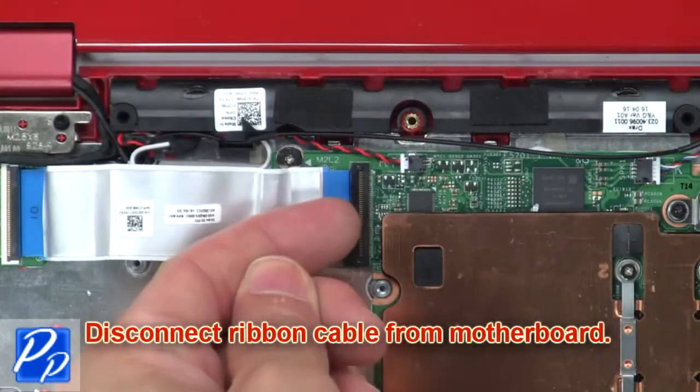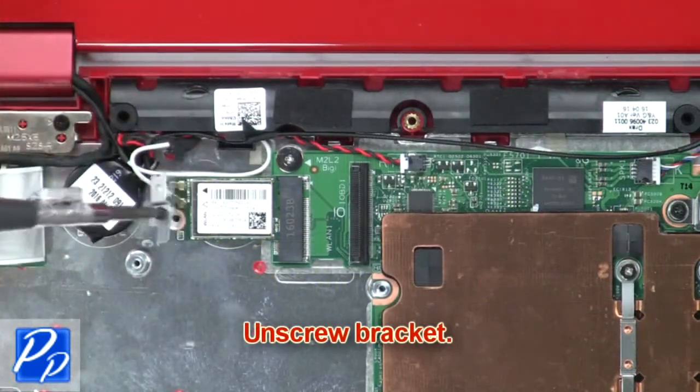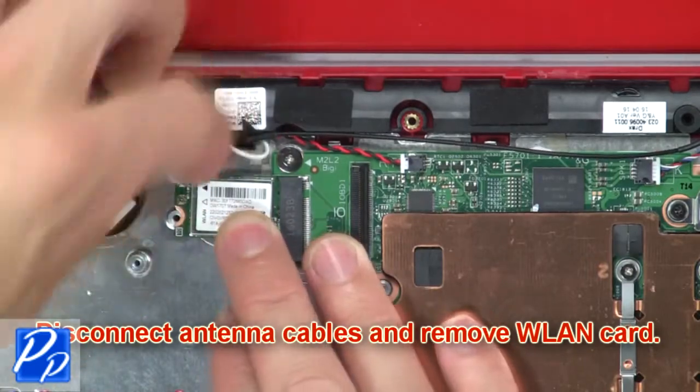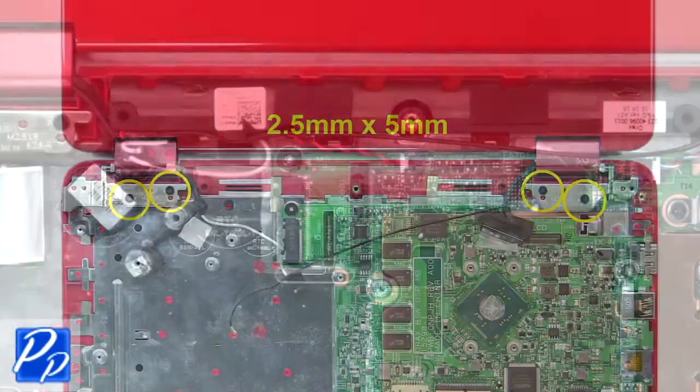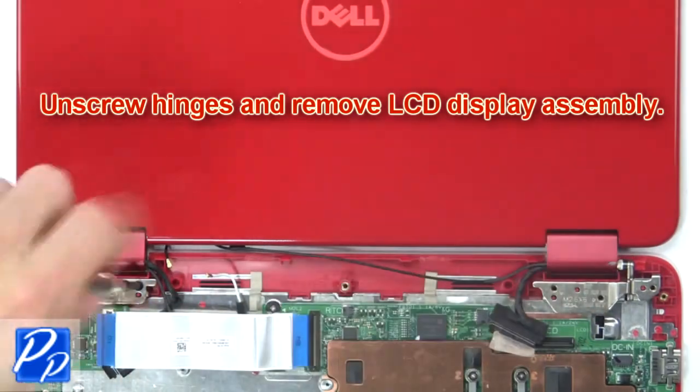Then disconnect the ribbon cable from the motherboard. Now unscrew the bracket. Then disconnect the antenna cables and remove the wireless card. Then unscrew the hinges and remove the LCD display assembly.